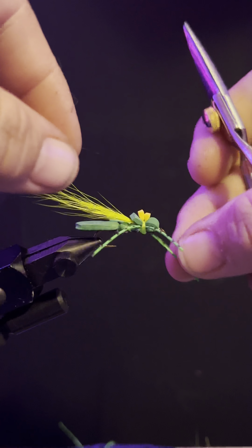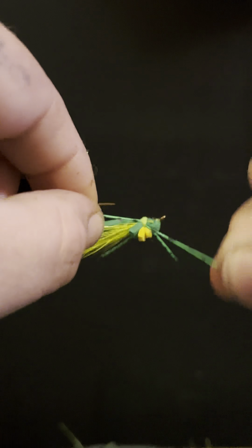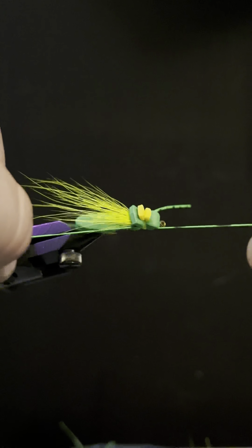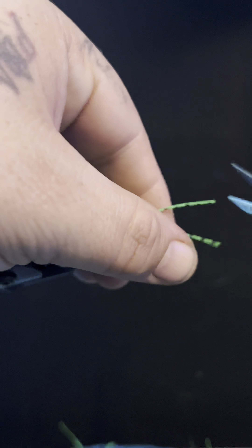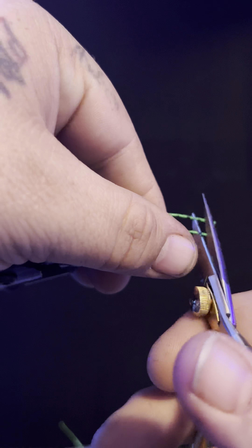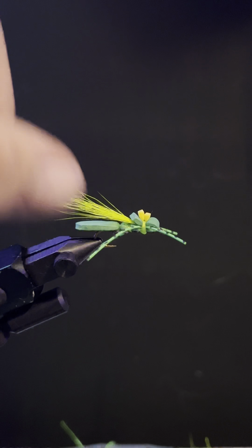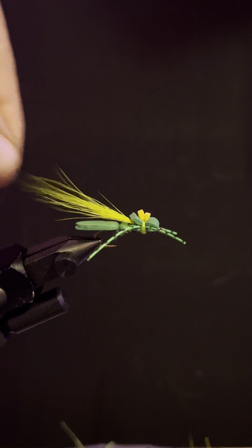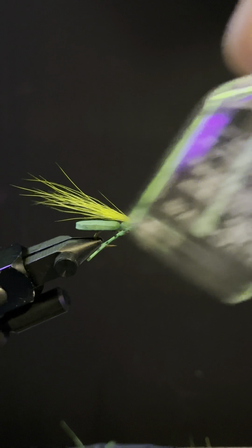I like to grab all four of these and pull them up, make sure that they are all perfectly even, and give it a little snip.